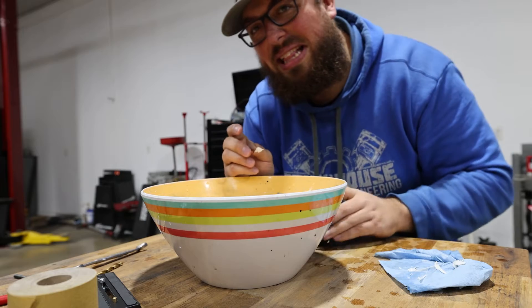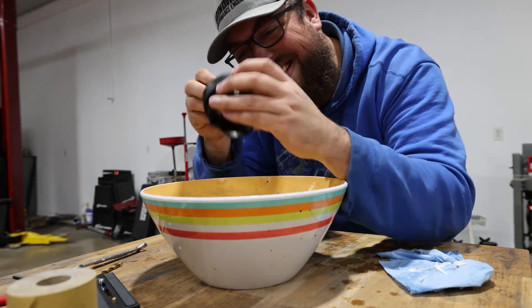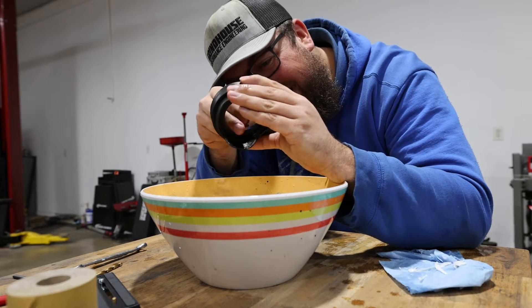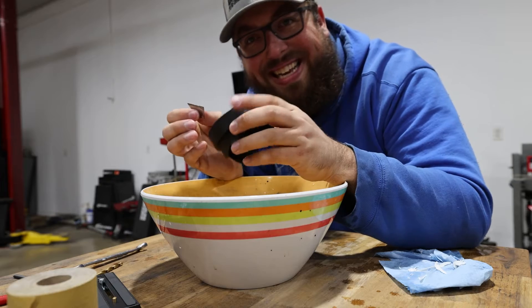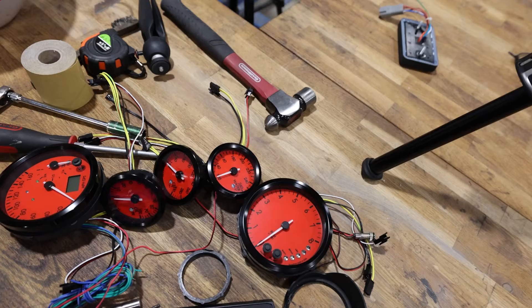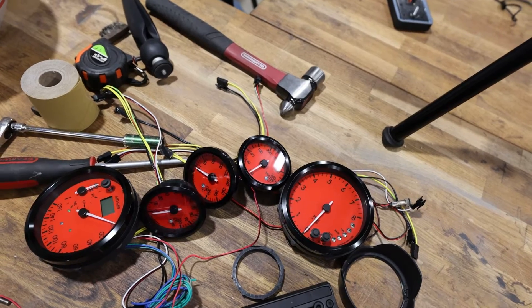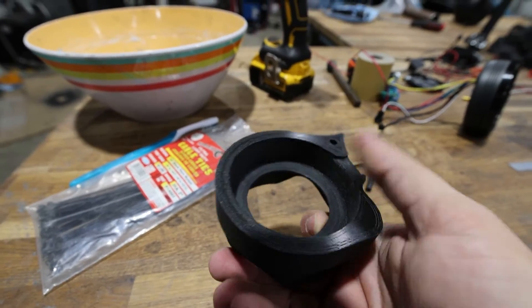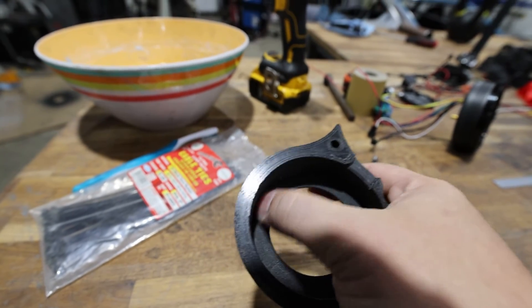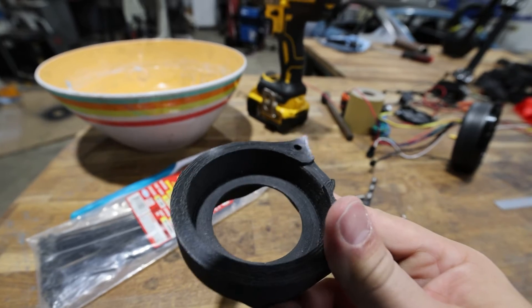Everything's sticky and I hate this. It probably would dissolve, but I'm very impatient and I want to play with it. The breakaway seems to have done a really nice job — I just cleaned the rest of it off with a toothbrush, and it's really nice. I'm really happy with that finish.